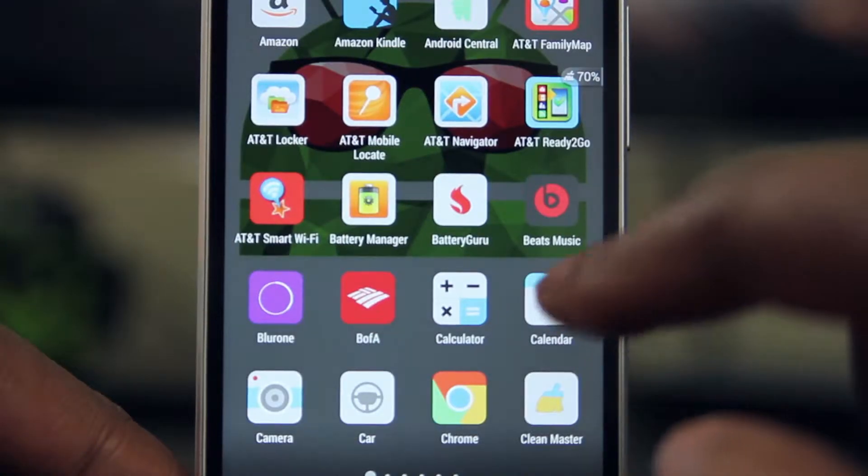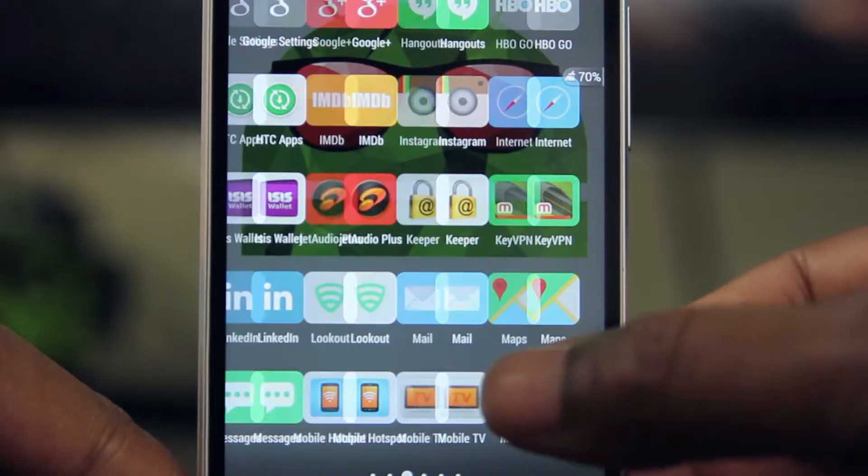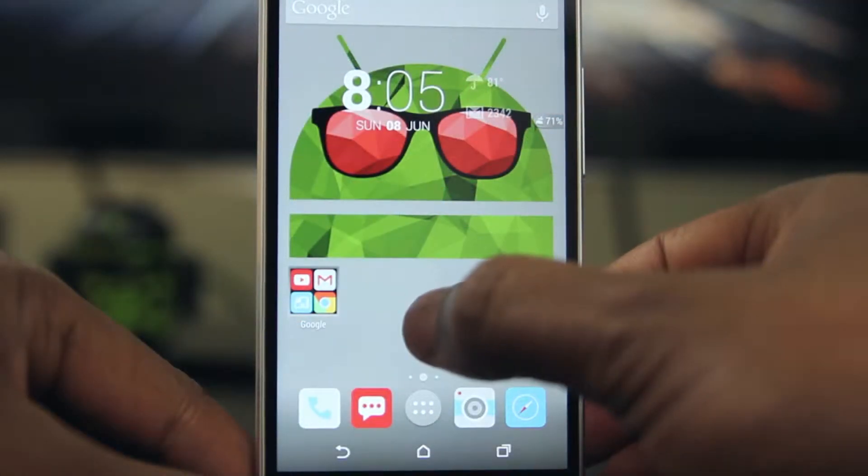Okay guys, today we're taking a look at Flattastico. It is a paid icon pack, you can find it in the Play Store. It's about $1.49. We'll see if you think it's worth it.